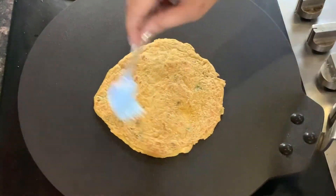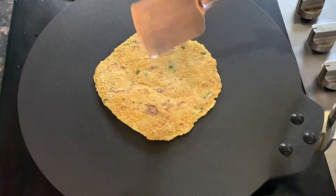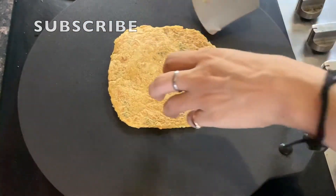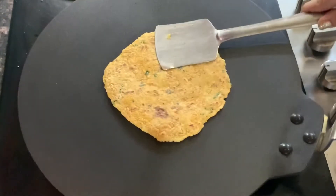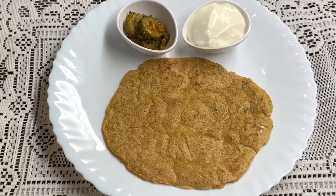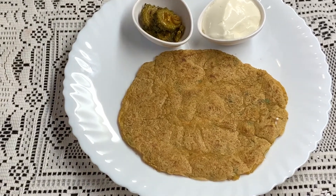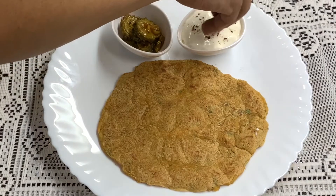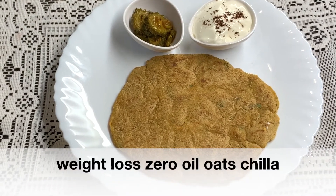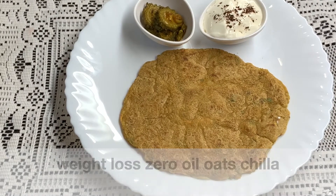We can include this in our healthy breakfast, lunch, or dinner. Now we are going to plate it. We have served it with a chutney made in-house. This dish can also be made without oil — this is our healthy option: weight loss, zero oil oats chila. So enjoy it.